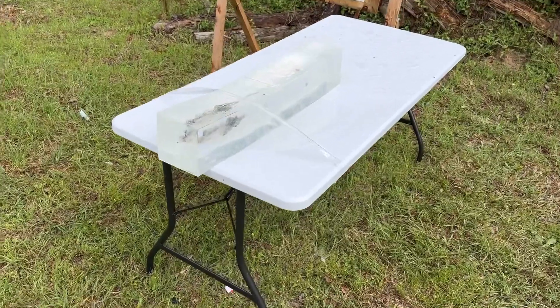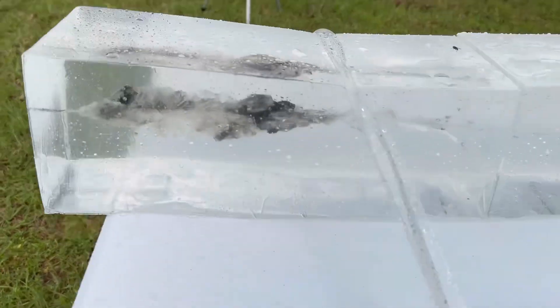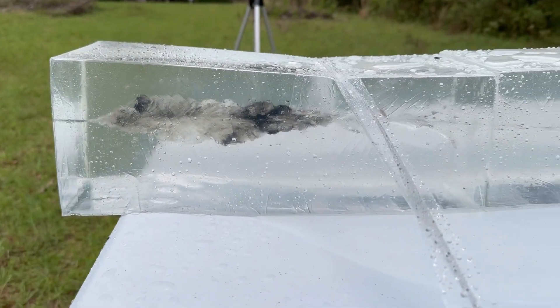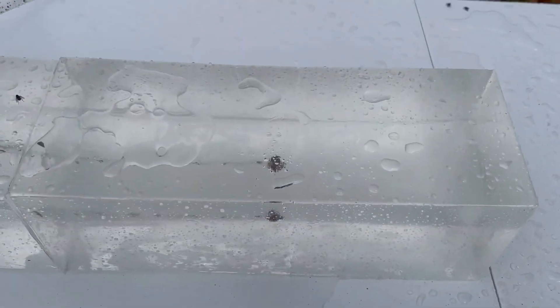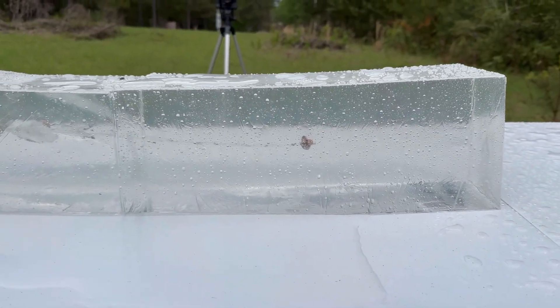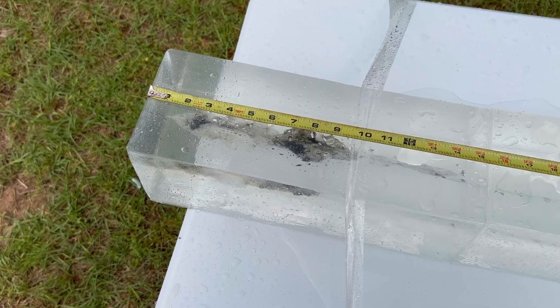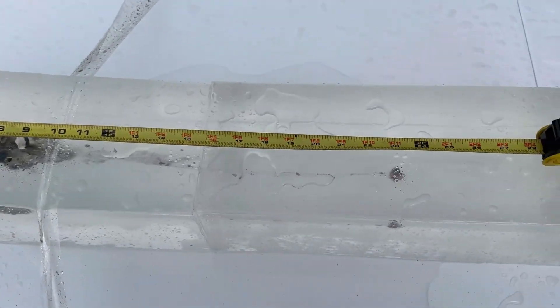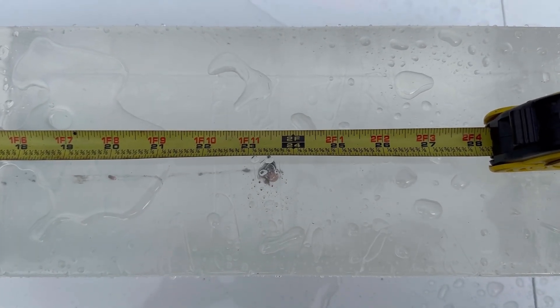After the first shot, I came down to the block to take a look — hit it dead center. Real nice wound cavity going in and going back, and we captured the bullet beautifully right in the middle of that second block. It looks like it held together pretty good — there are some fragments, but we'll weigh it later. As far as penetration goes on this first shot, we are right at 23.5 inches. That is pretty good. I'm going to dig this bullet out, swap the blocks, and go back for shots two and three.